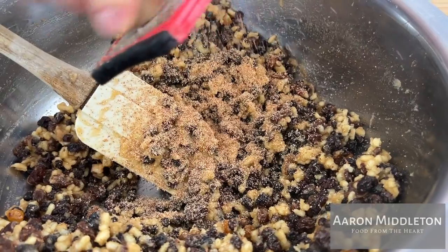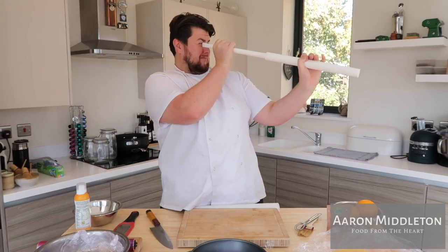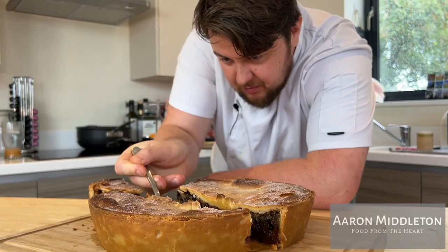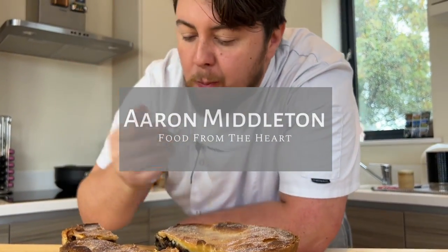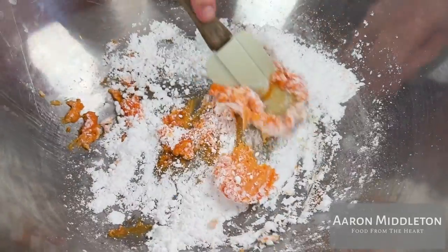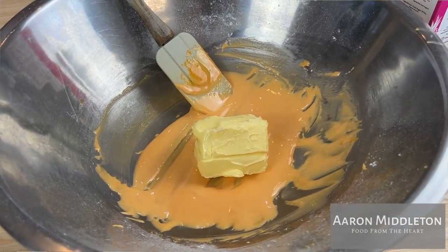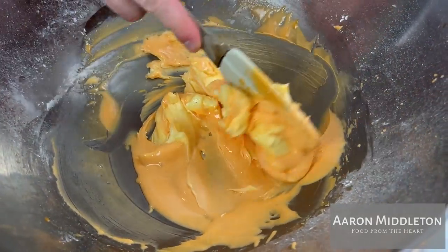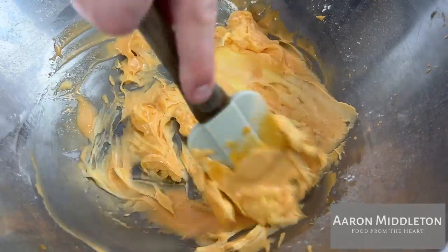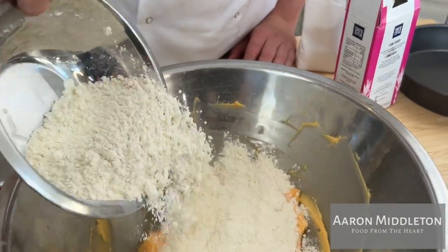Now, sweet pastries — we've got shortcrust pastry, sweet pastry, puff pastry. Sweet pastry to me is a pastry using egg yolk and sugar. You cream and beat those together with a little bit of warm butter — not melting warm, but room temperature soft and pliable — emulsified and pressed and whipped together.